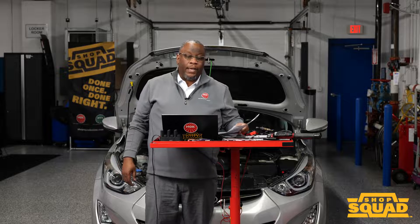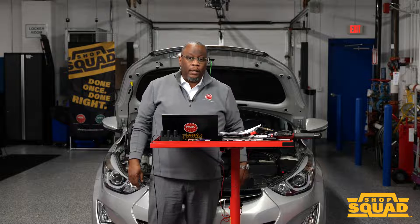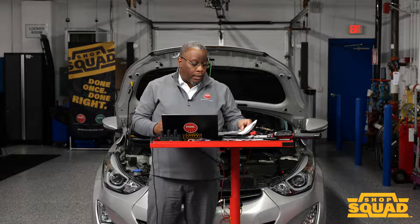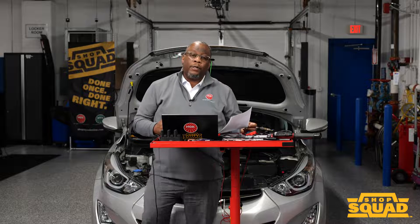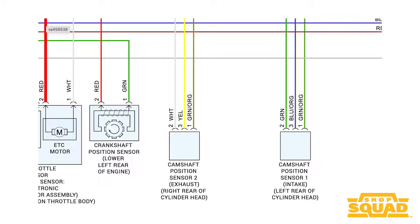Welcome to NTK Tech Talk. We have a 2015 Honda engine that we're going to be talking about cam and crank sensors. On this particular application, when I look at the wiring diagram, it shows that it has two cam sensors, one crank, and it looks like they're Hall effect.